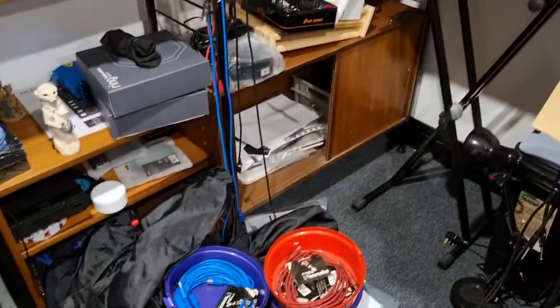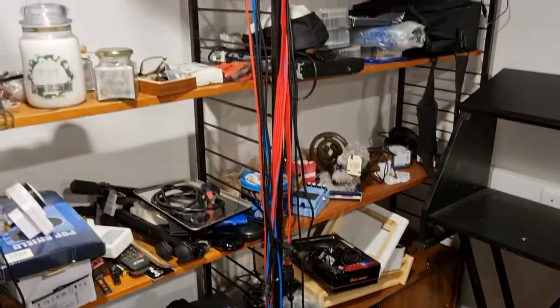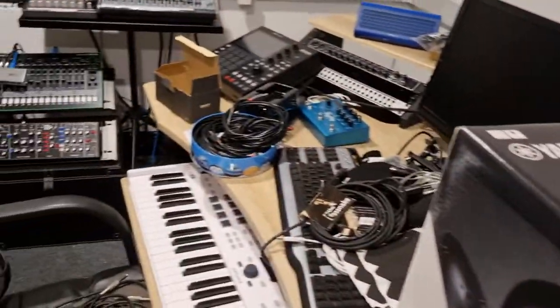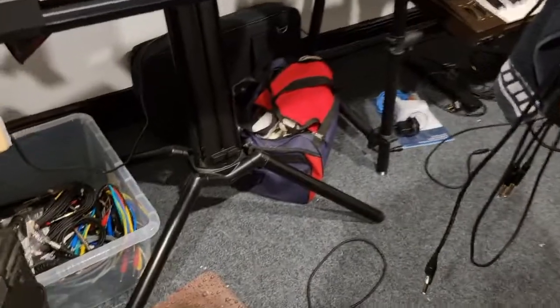Boy is there a lot of stuff unpacked — stuff I forgot I even had. About a million cables of all sorts of things: leads, tins and tins of USB cables and MIDI cables and jack leads, boxes over there.